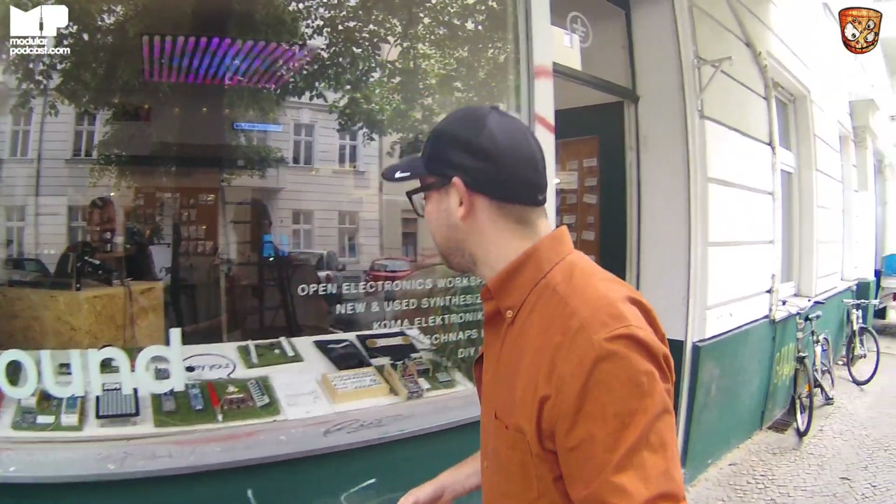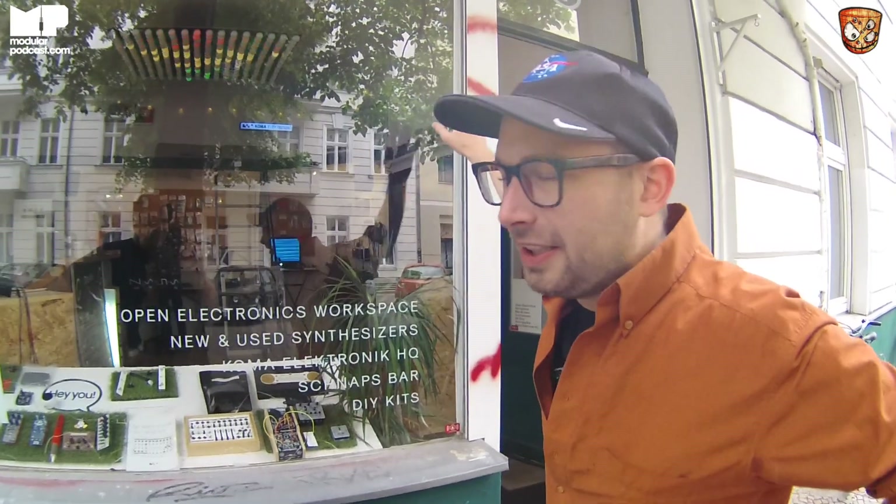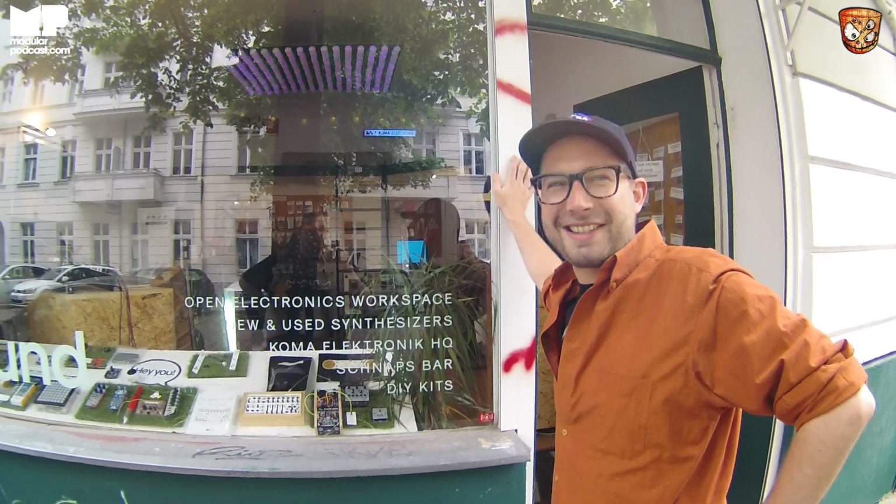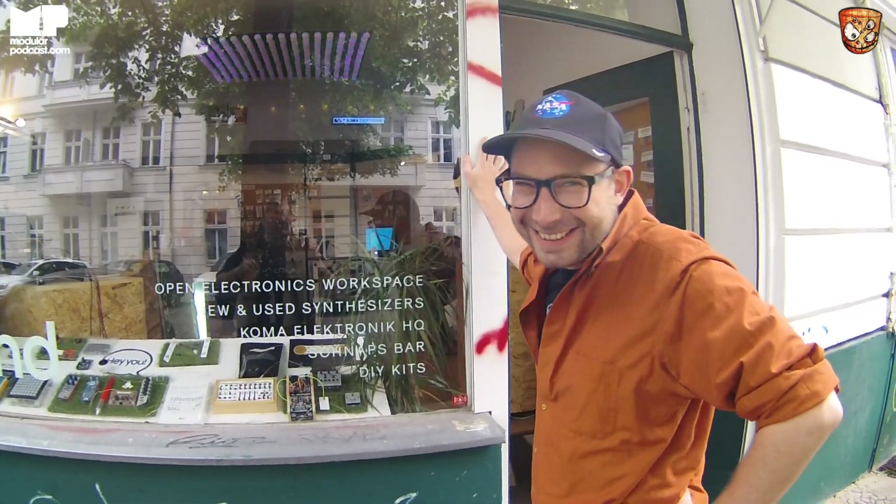Welcome to Berlin everybody. You're here, it's great to have you. Berlin has been treating us well so far. I heard you went to the Heimbach. Yeah — Patchpoint, Heimbach, Verboss. All the classics. All the classics. The Berlin experience.